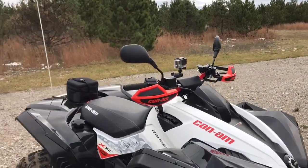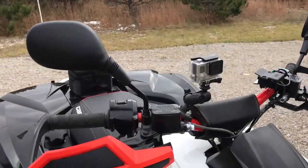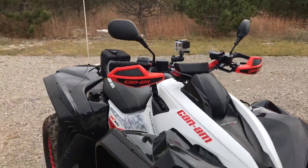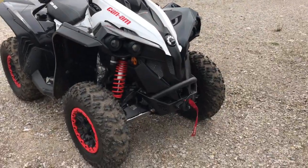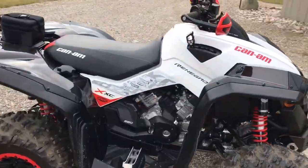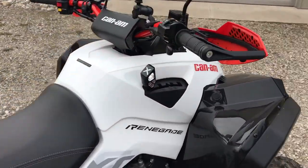I added the RAM mount so I can put my GoPro, cell phone, or GPS on there. I think I'm going to get another one for the front bumper as well. I also started adding a little bling — you can see the billet gear shifter.